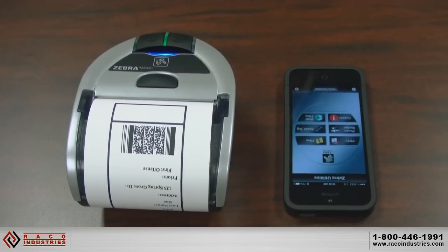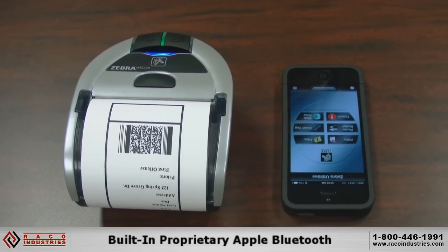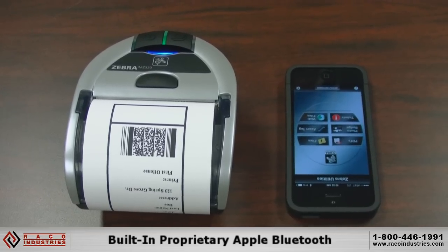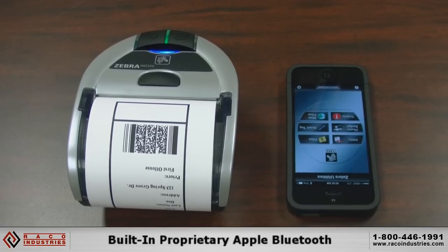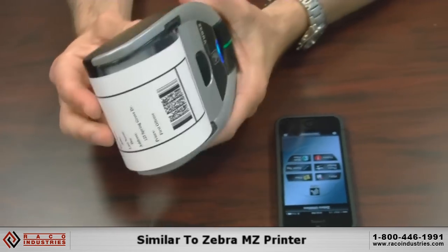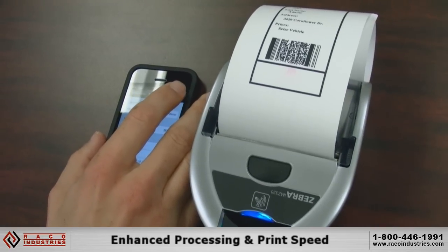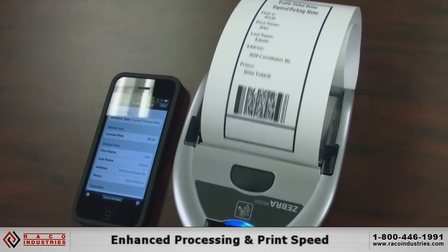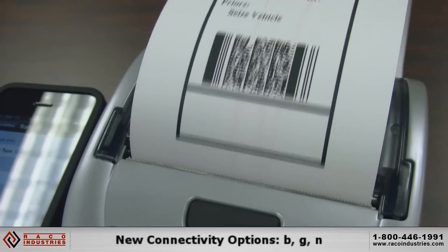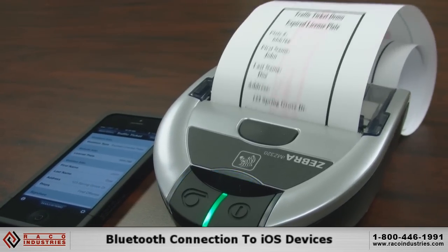This is the IMZ320 we have here today. What's unique to the IMZ compared to the MZ, which has been a mobile printer of ours for many years, is it has proprietary Apple Bluetooth baked into it. It looks exactly the same for the most part, but some things on the inside are very different — it has enhanced processing speed, print speed, and a number of new connectivity options including radio BG and N.